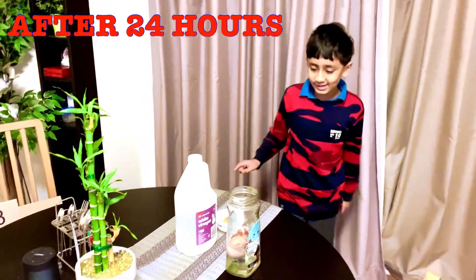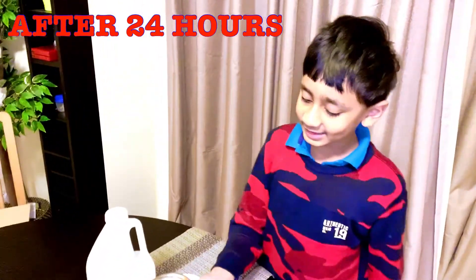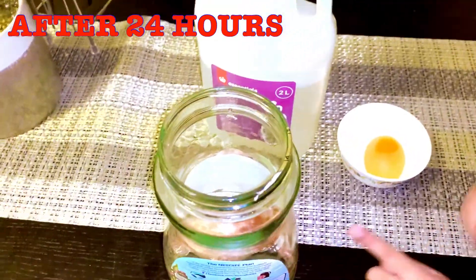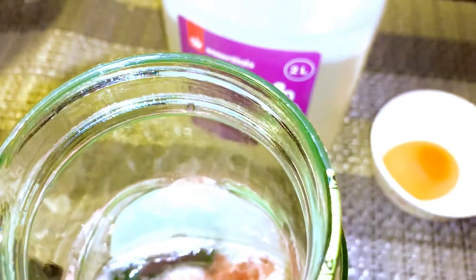Okay guys, it has been 24 hours and all the shell has come off. The egg is still very bubbly — take a look. All the shell has turned brown and come off. So guys, we're going to take the egg out with a spoon.